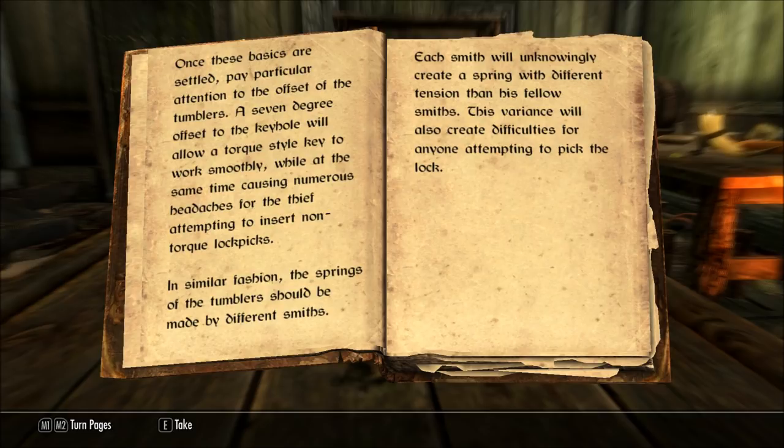In similar fashion, the springs of the tumblers should be made by different smiths. Each smith will unknowingly create a spring with different tension than his fellow smiths. This variance will also create difficulties for anyone attempting to pick the lock.